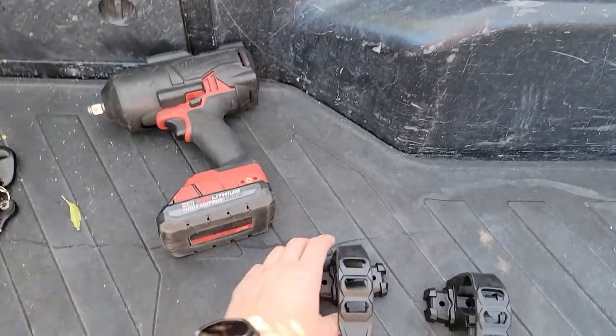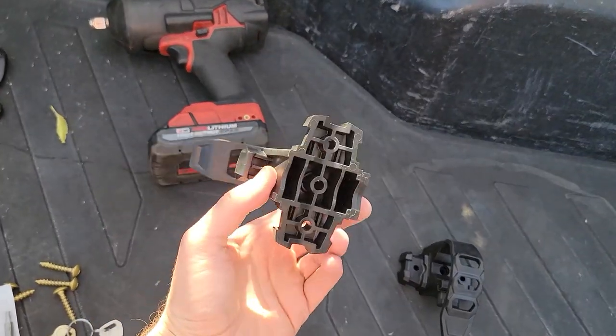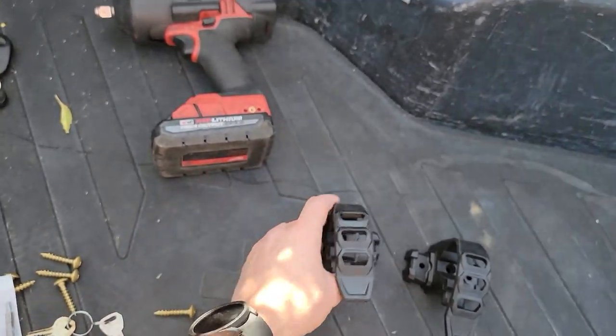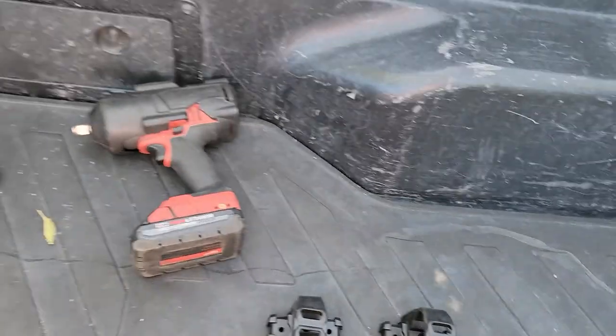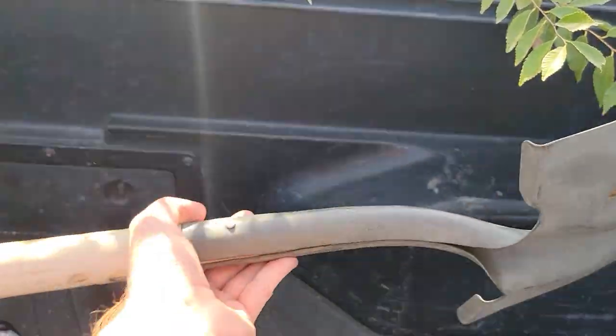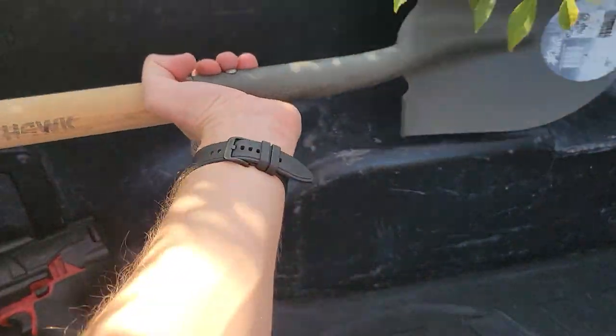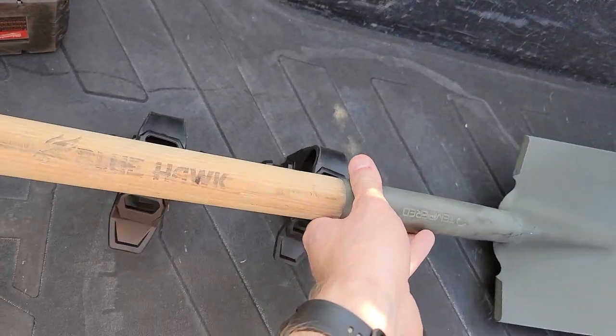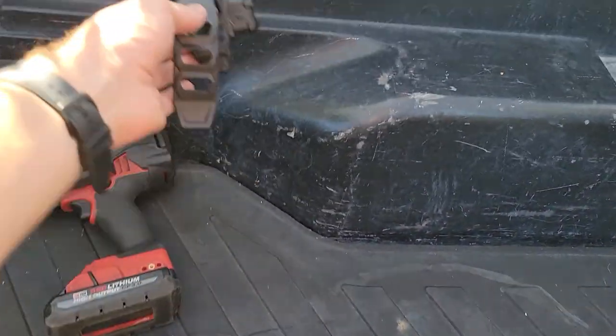I'm gonna make a little video on how to mount these in your truck. Most people could probably figure it out, but it's a cool little idea I had because I always wanted this. This is a Tacoma I have here — I want to mount this shovel right here inside the truck, so these things hold it.